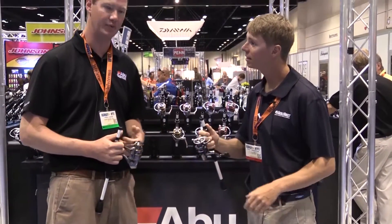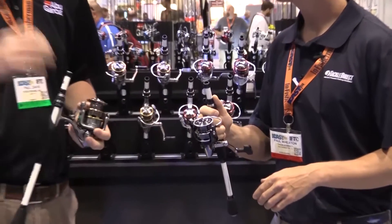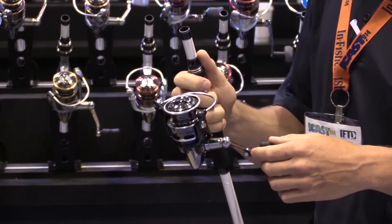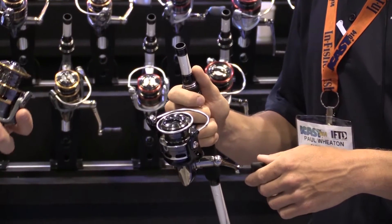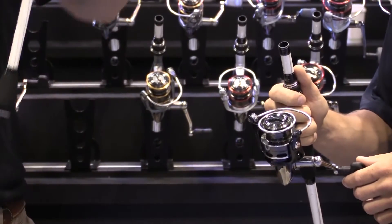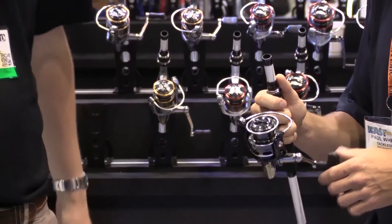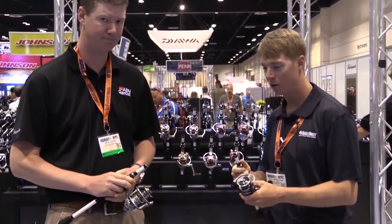The one you have in your hand is called the Power Finesse, and we built this specifically for Power Finesse techniques. It comes in one size, which is the 35 size — built specifically for fluorocarbon line and small light lures. It's got a very high gear ratio, 5.8 to 1, and you get 36 inches per turn. The wider arbor spool handles the fluorocarbon line, which wants to billow out. With the Rocket Line Management System, it keeps everything in place — you're not getting that memory you'd get with some of the smaller spools.